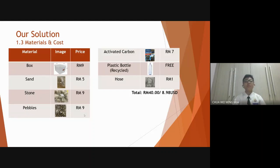A recycled plastic bottle and lastly the pipe, which is used to let water travel. All of which only cost 8 US dollars and 98 cents.